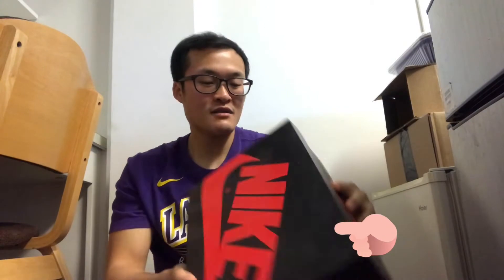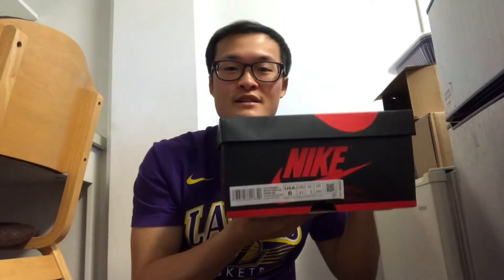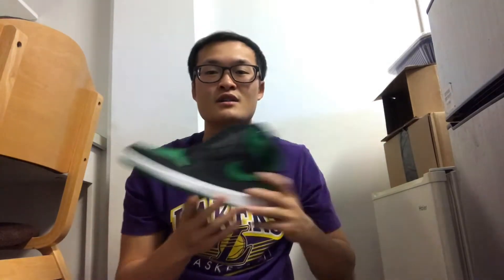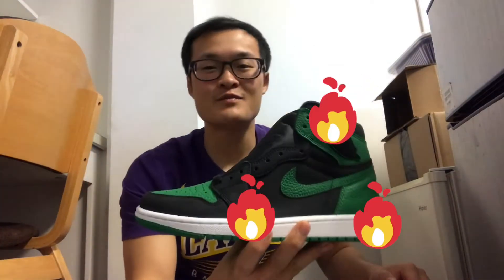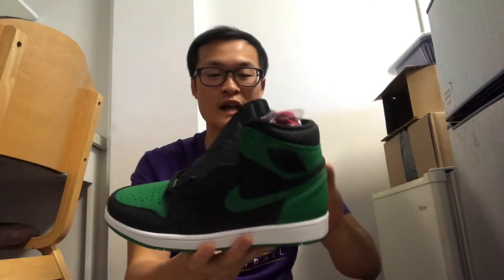Yeah, I'm a size 8 and let's see what I got. BAM — this one is a Jordan 1 Pyro Green colorway with black, and this one is just a really dope colorway.